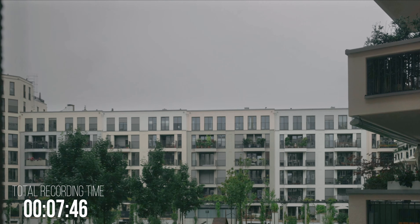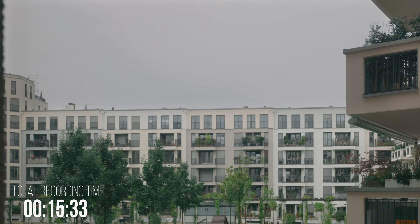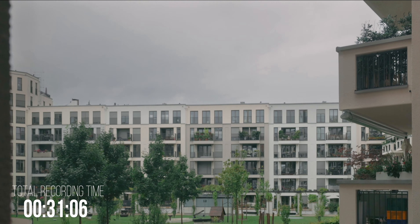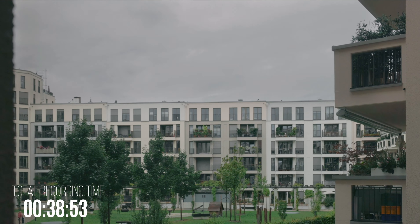The sequence you see here is a 2-hour continuous recording that was created with the Canon EOS R5 in 4K fine without overheating.